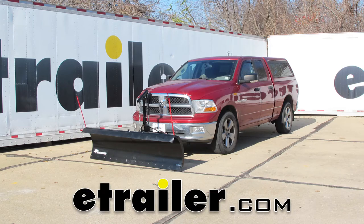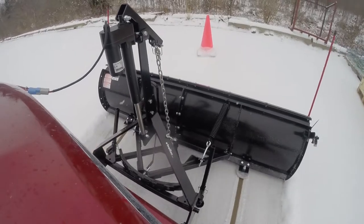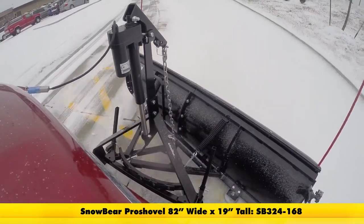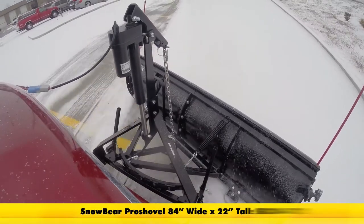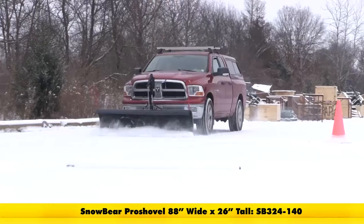Today we're going to be taking a look at the SnowBear Pro Shovel Snow Plow for 2-inch hitches with the electric actuator. These are available in three sizes: 82 inches wide by 19 inches tall, 84 inches wide by 22 inches tall, or 88 inches wide by 26 inches tall.